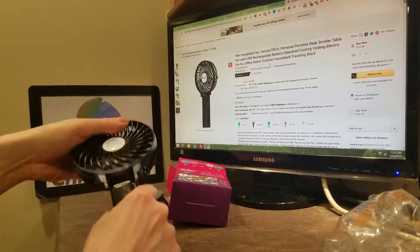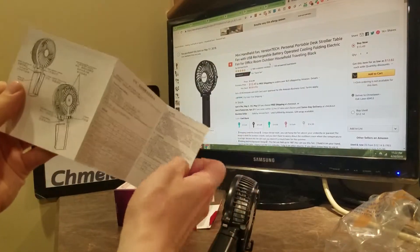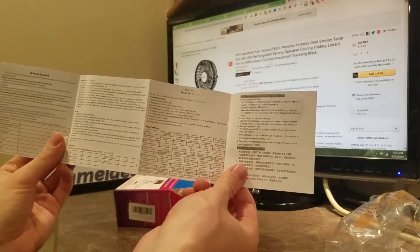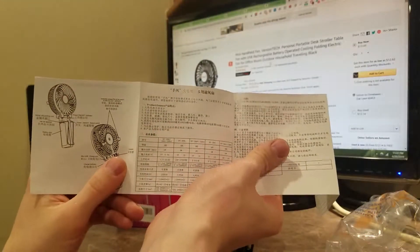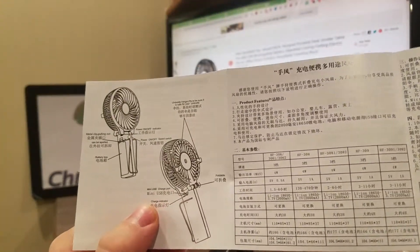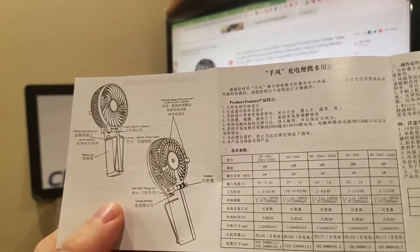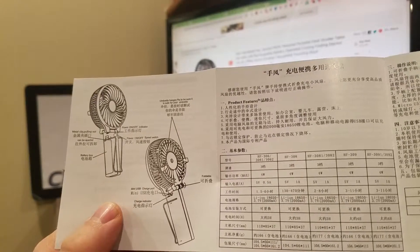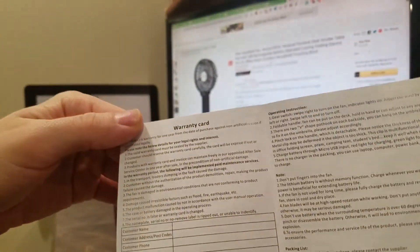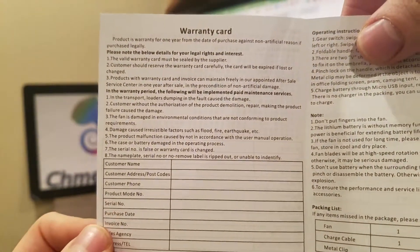That kind of locks into place. There are instructions — they're in both Chinese and English, which was very intuitive of them to do. Metal clip pulling out, power on/off indicator, foldable, umbrella hanger — please be sure it is safe for your umbrella. This is lithium-ion. Also, they have a warranty card, so if anything goes wrong I think they're basically going to replace it. I like things with warranties.